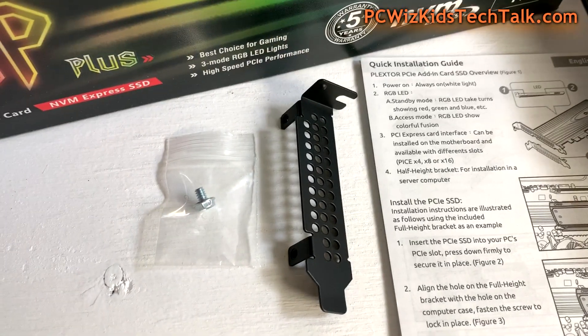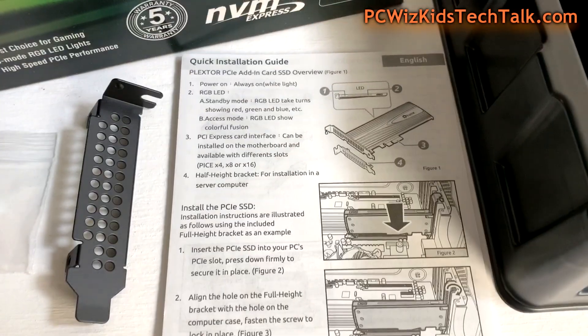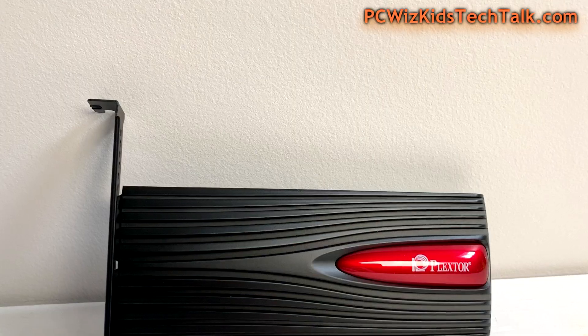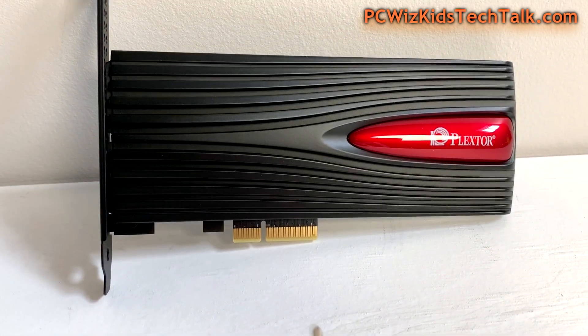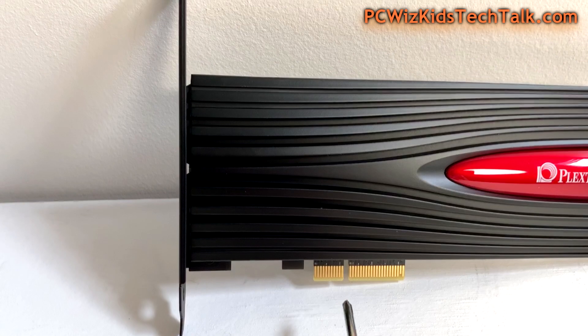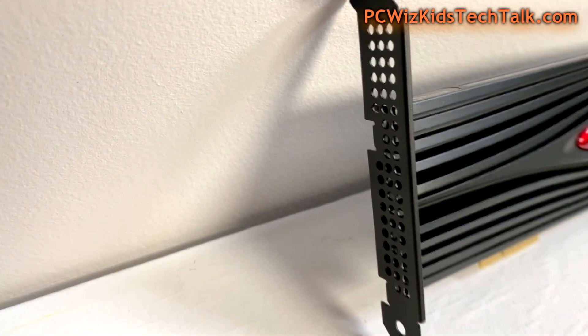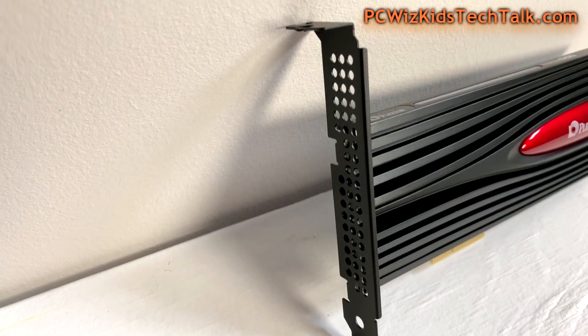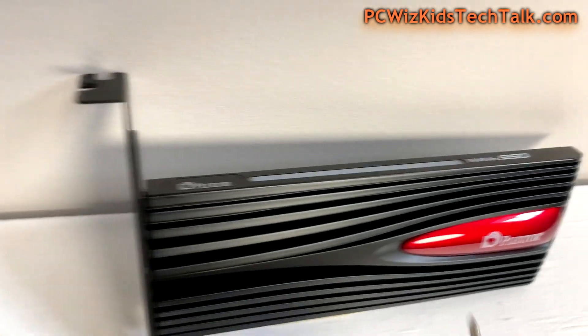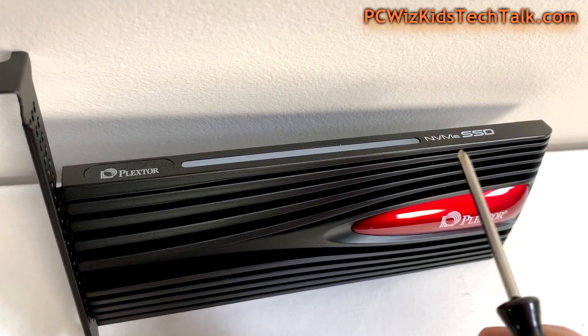There's the half height bracket that you can swap out for the full size bracket, depending on the case — maybe you're building a small multimedia PC or something like that. There's the card itself. The PCI Express X4 is what you want. You can see the bracket there — nothing special, just some holes for air to flow through.